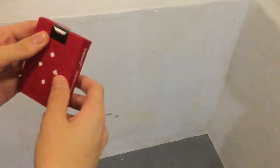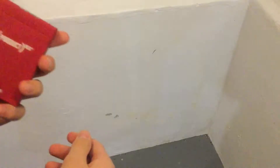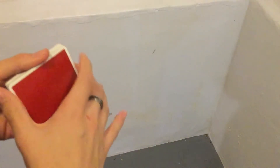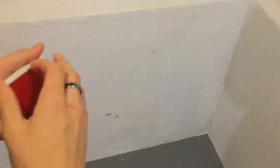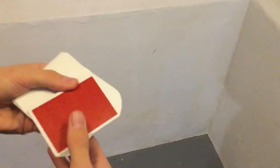For this tutorial we will be using the Product Red playing cards. Just got these and I really love them. The simplistic design is really nice, so if you guys want to check these out I will leave a link in the description.